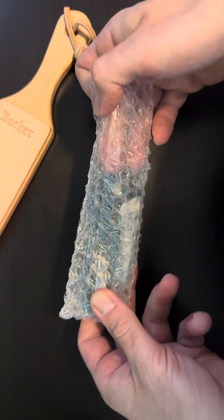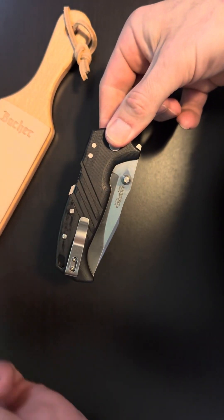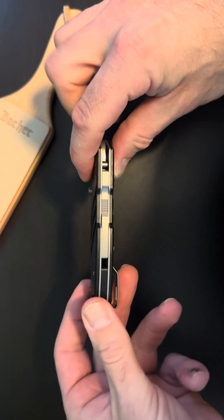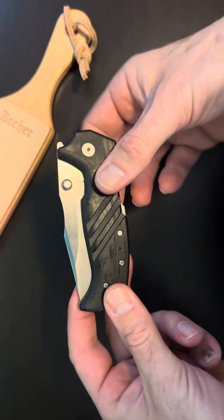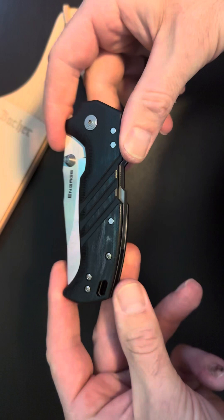That is chunky. Don't mess around with Cold Steel, get to the basics. Look at this thing — that is quite a piece of knife. This was meant for hard use.